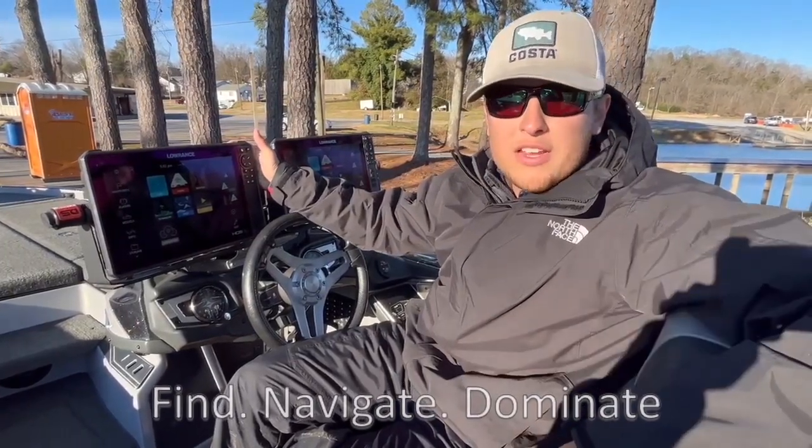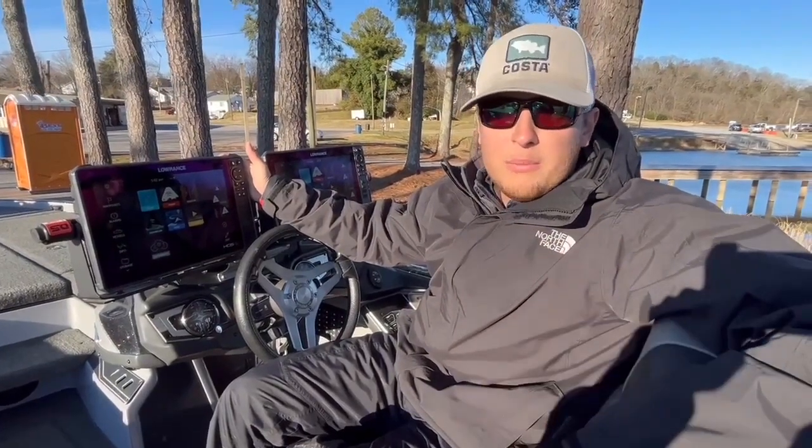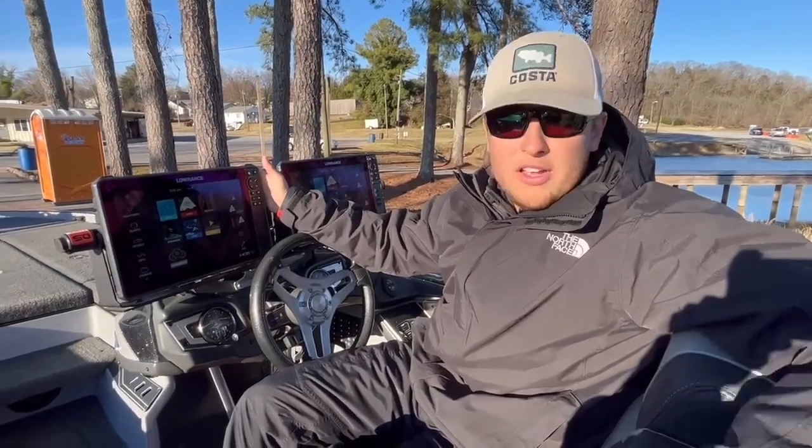Both Seth and I run Lowrance on our boats — we absolutely love them, they're user friendly — and I want to give you a quick tip that will make you just a little bit more efficient on the water using your Lowrance graphs. So here we go.